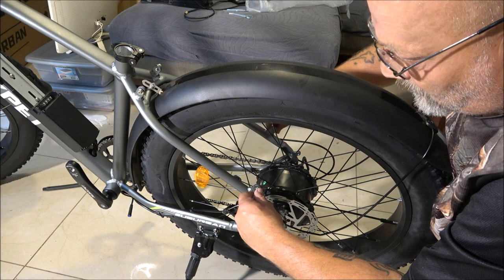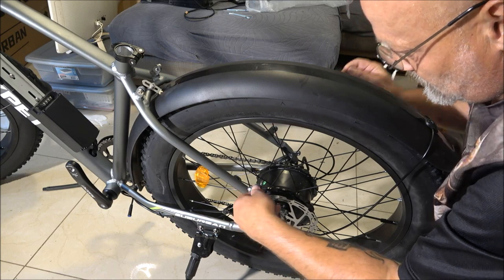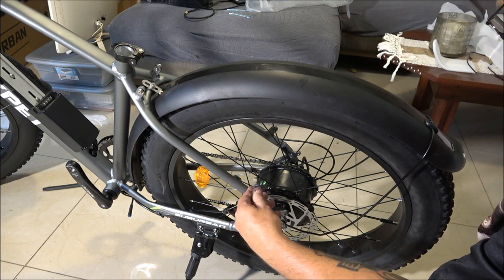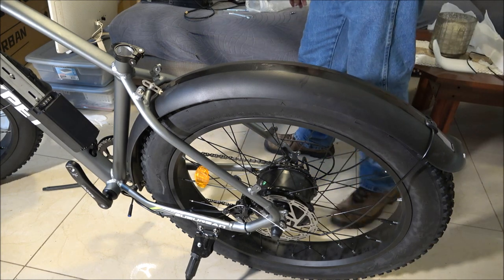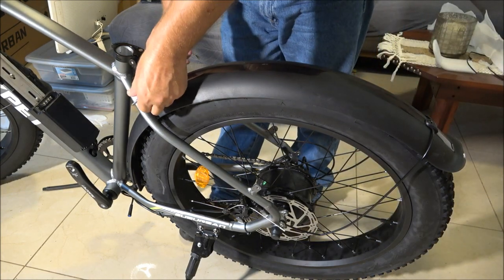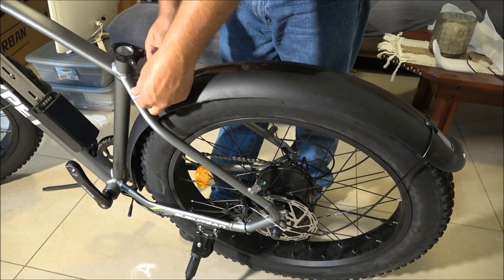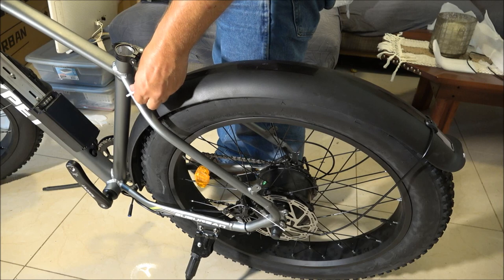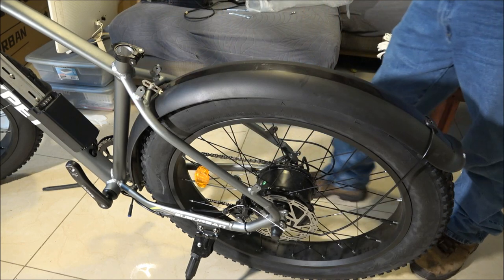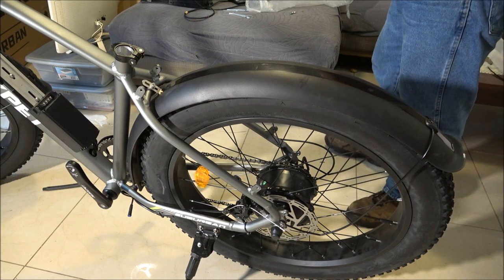These bikes have four and a half star reviews out of a lot of reviews. Monkey said, 'You want to get one?' And I said yeah. We looked them up, YouTubed them — they were getting good reviews. Then I figured, might as well get two, because I was thinking about buying another battery, but the battery is almost $400. This bike is $699 right now, so it's like, might as well just get another bike for that kind of money.